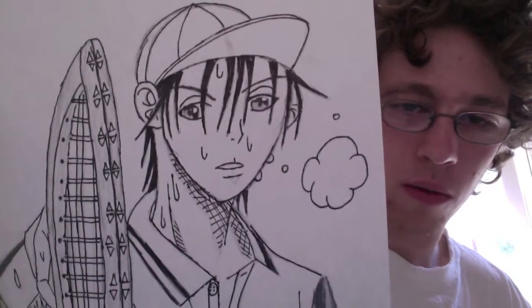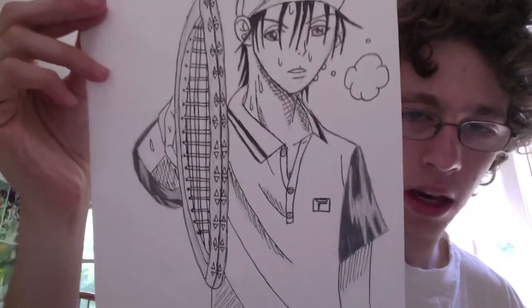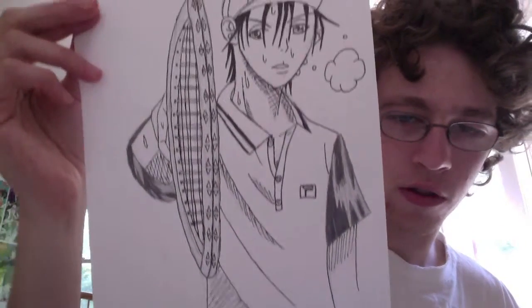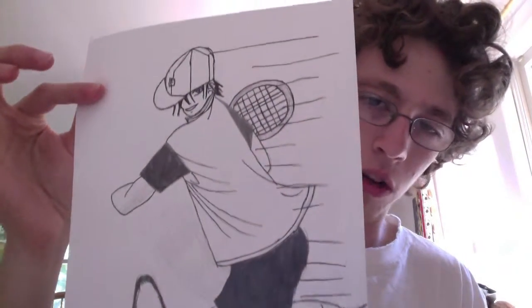I don't know — his face looks off. One eye is higher than the other one. The shading looks off. The racket is off. It hurts seeing these. I didn't realize how bad some of these pictures were.